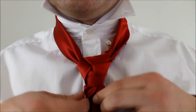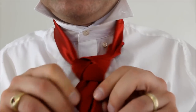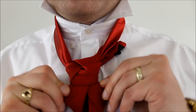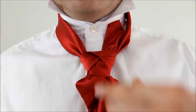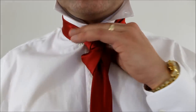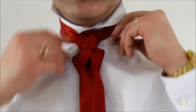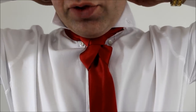Now I lost a little bit of the shape of my loop at the bottom, but I can easily pull on that to get the shape that I'm looking for. Now holding on to the part where it looks like the Trinity knot, pulling down on the big end, we can cinch that up to our neck. A little bit of adjustment, you get it looking just the way you want. And that's how you do the Virginia knot.